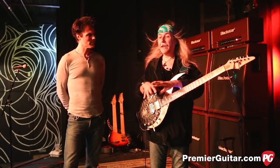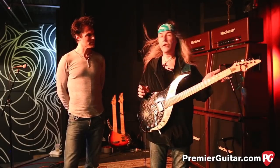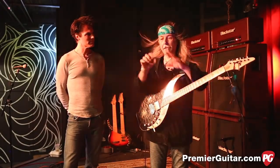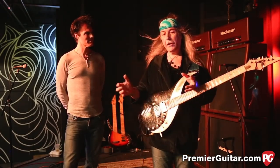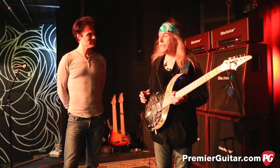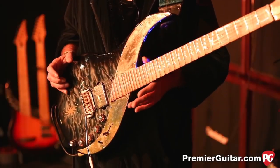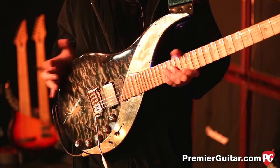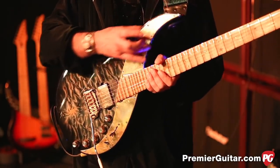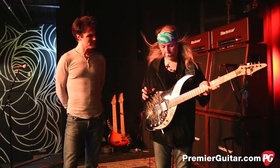I wanted a guitar which had everything the Strat had — sound-wise and playing-wise — but more. I also wanted a hybrid because I love the sound of the Les Paul, which is a completely different animal to the Strat. The Strat to me is always like a pencil drawing — very crystal clear but essentially hard — whereas the Les Paul is very feminine, soft and creamy sounding, rich sounding. I wanted both. And I also wanted a guitar that was visually pleasing and balanced, with its own kind of symmetry.